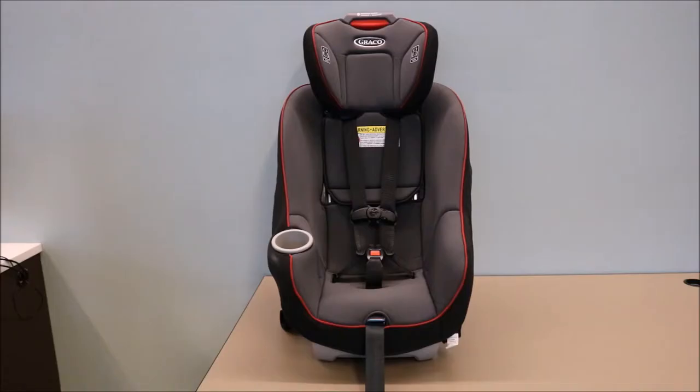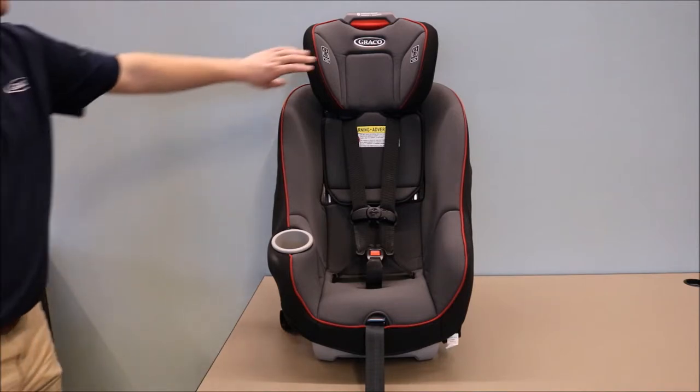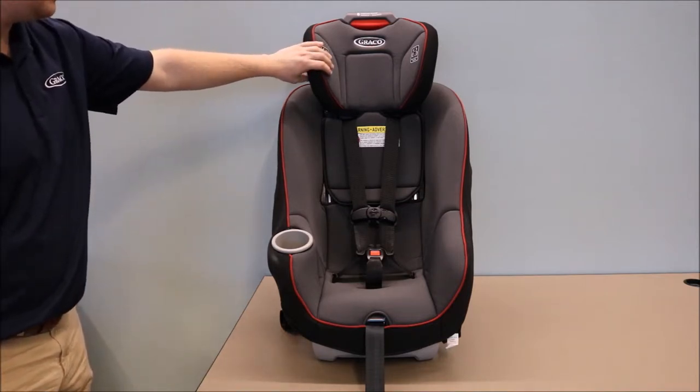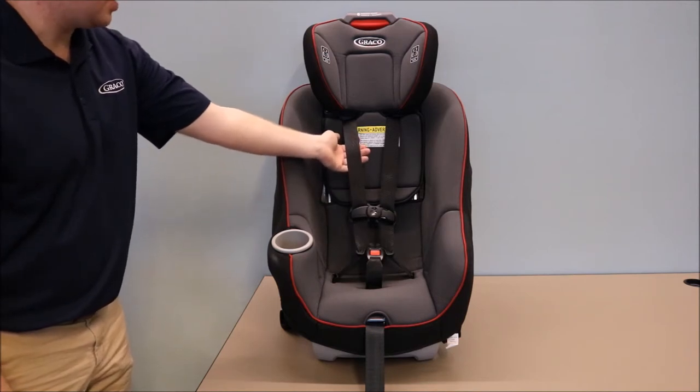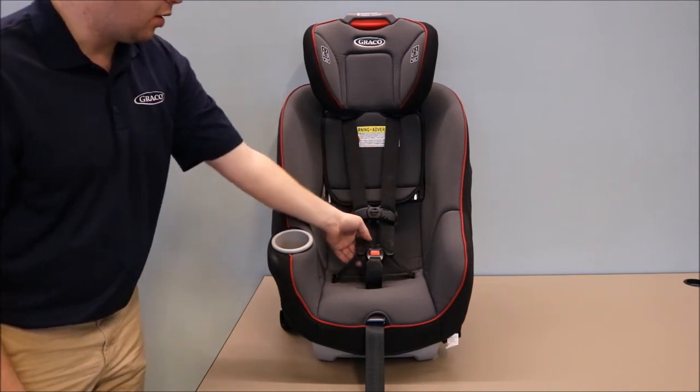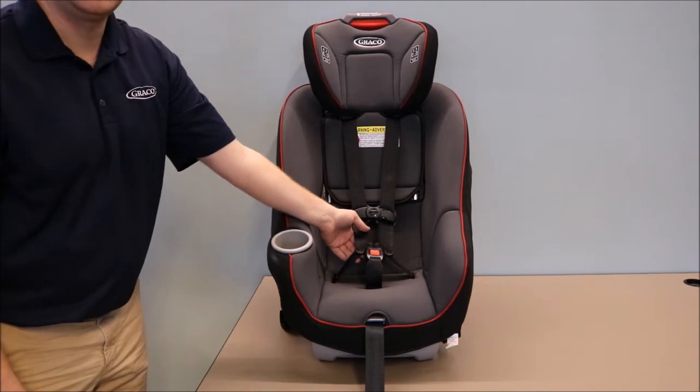If your Graco car seat features the SimpliSafe Adjust harness system, once again raise your headrest all the way to the top, and the same steps will apply whether your twist is located above the chest clip or below the chest clip by the child's hip.